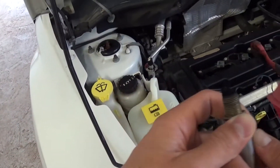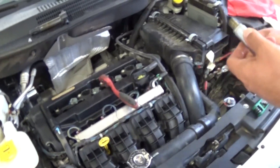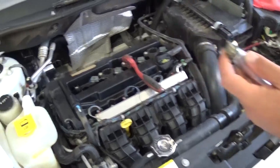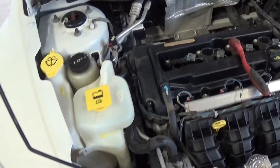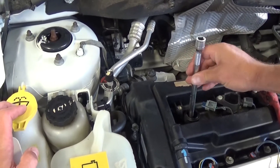So that's how you remove and replace the spark plugs on that Dodge Caliber. All you need to do now is just get a new spark plug, put it in, get it tightened, and install the ignition coil. Pretty simple procedure.